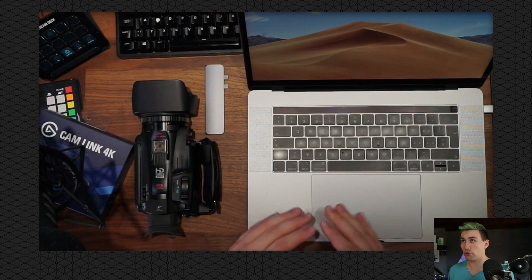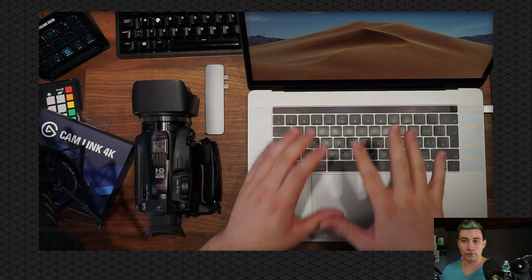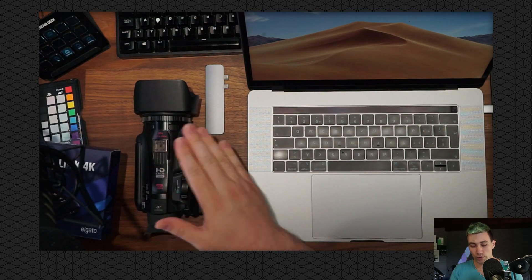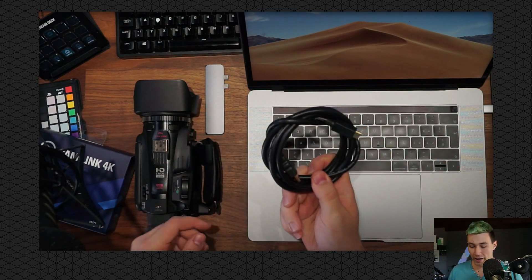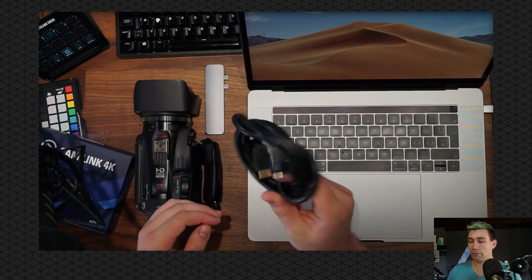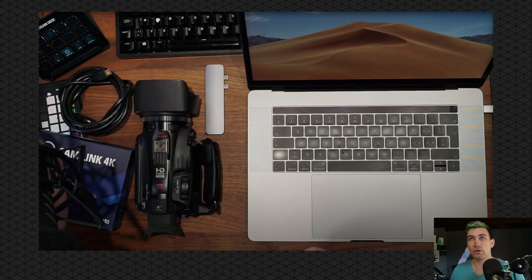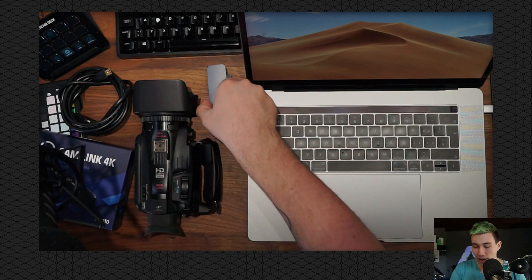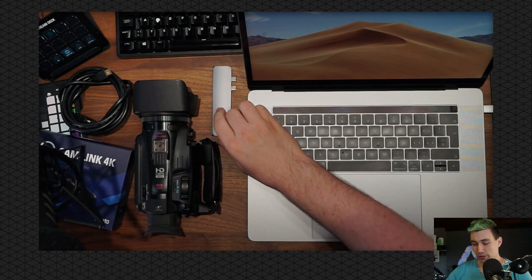So what do we need? First of all, we need a notebook, a computer, or anything which can be used to live stream from. Then, in the case of the Elgato Cam Link 4K, we also need a camera which we are going to use as our webcam. And of course, we also need a way to connect the webcam to the Cam Link, and that's done by an HDMI cord. Since I am using a MacBook, and MacBooks don't have full-fledged USB ports anymore, I am also going to use an adapter. The dongle life is real.